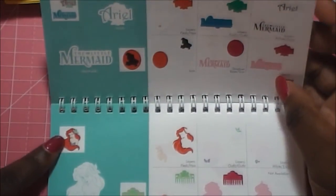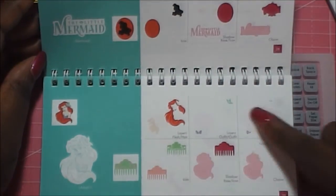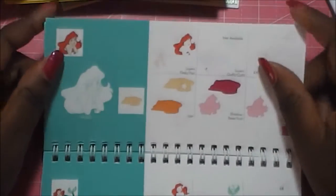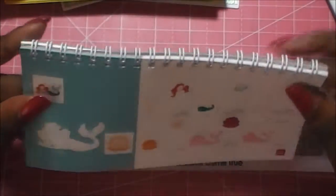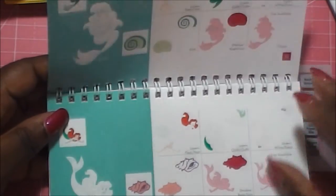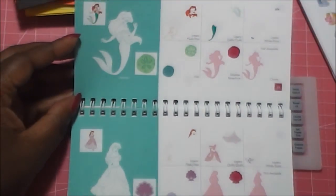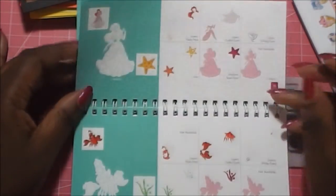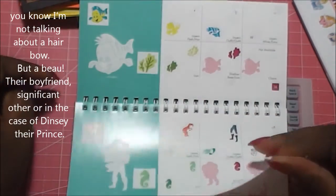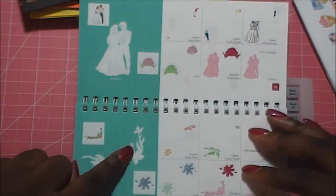The next thing they do is a close-up of the character, and all the extras in the booklet come with accessories for the movie. You get a close-up of her, then usually one holding their face, another one sitting down or laying down, one in their dress of choice, and then some supporting characters — whether it's Sebastian or Flounder. If they have a bow, you get pictures with the bow and in their wedding attire.